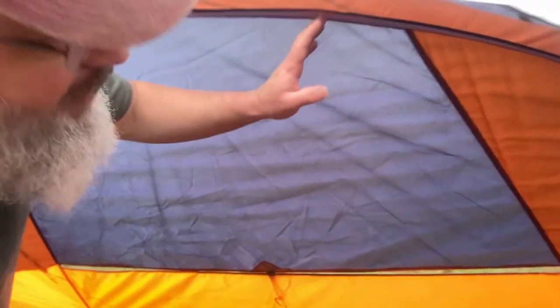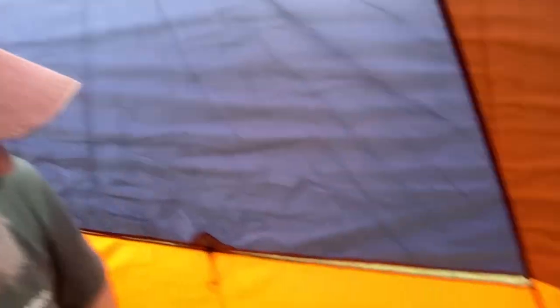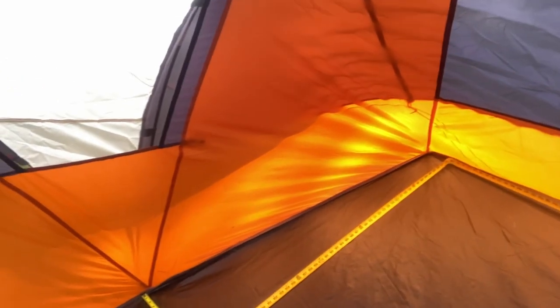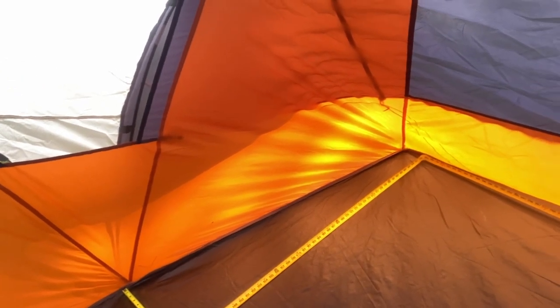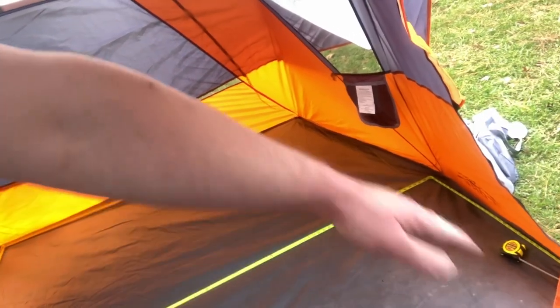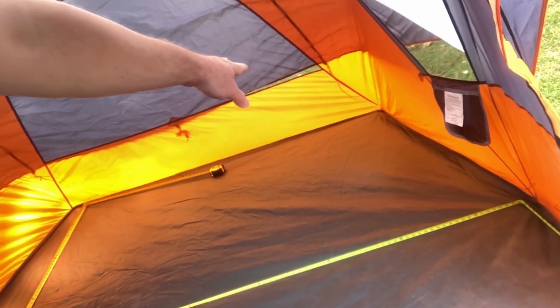I can stand up right here in the center. Over here you've got about four foot — you kind of have to kneel down. You see how quickly it slopes off down at the bottom. I laid the tape measure out and I'm about three to four inches short on both dimensions. That's in the center; once you get back toward the ends you're cutting back your size considerably.